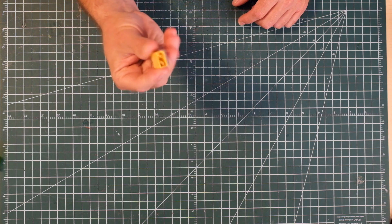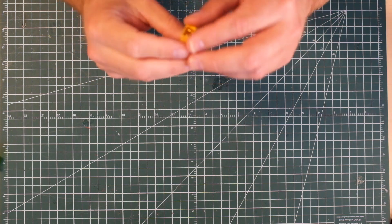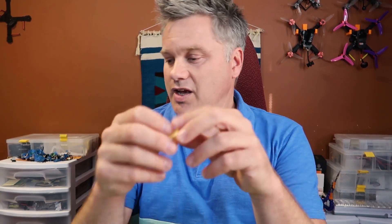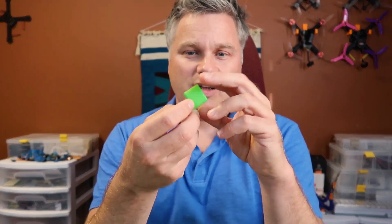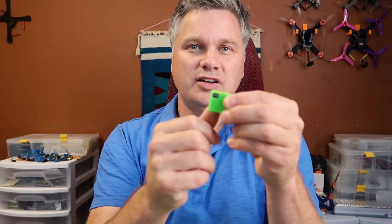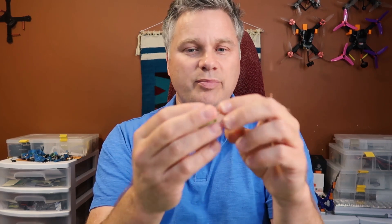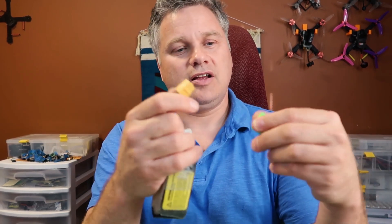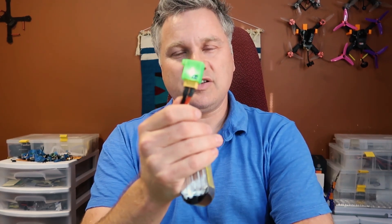Race Day Quads sells this really neat solution called the Liposuction, and they make a few different versions of it. There's one with an XT60 for 4S batteries and another with XT60 for 6S batteries. They also come with a little 3D printed cap and they make these in all sorts of different colors. There's a little window that tells you this is a 4S discharger. The idea is you go flying at the end of the day, you might have a bunch of partially or fully charged packs left over — you just take your battery, plug it in, a little light tells you it's discharging, and when it's finished the light goes off. Simple.